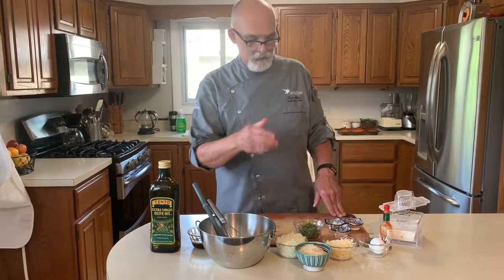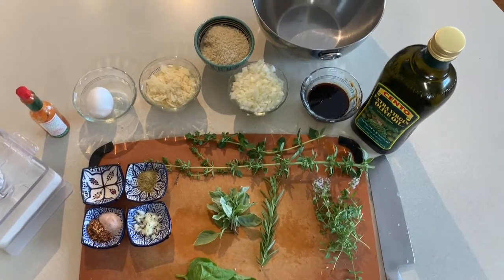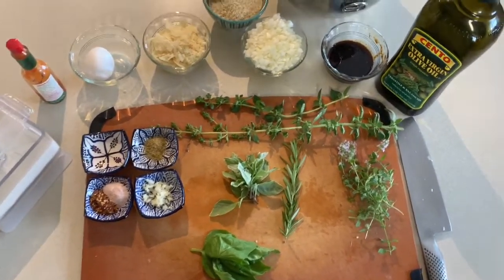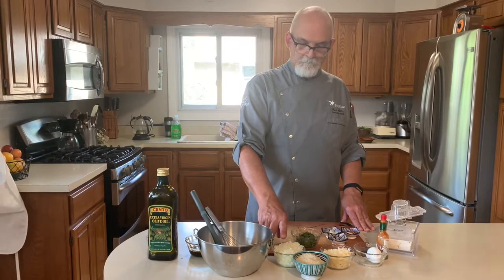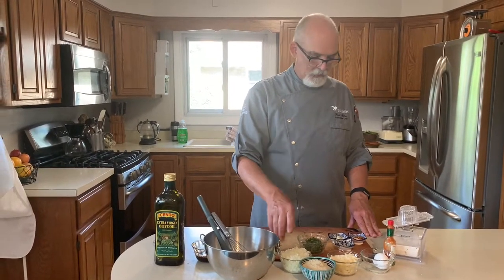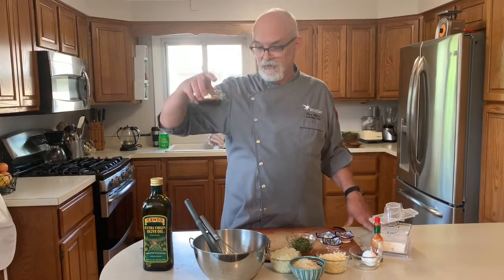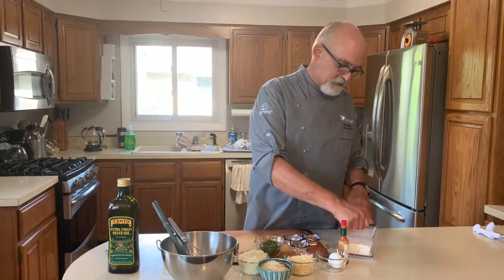I'll show those to you in a video. Some Parmesan cheese, little breadcrumbs — I'm going to use one egg in this. And then I've got some onions. And then I made some Worcestershire sauce just so I wouldn't have the fish sauce in it or anchovies. So I'll be using some of this. Very simple.